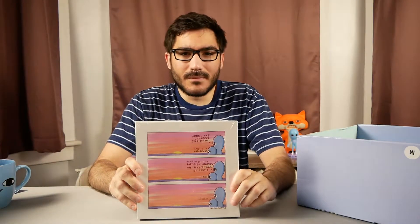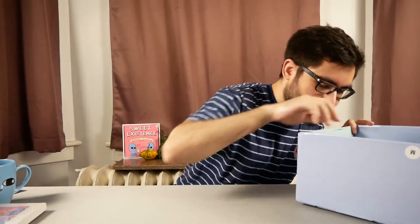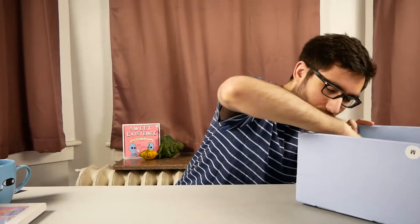Everything you get in these Culturefly boxes is always of good quality — always worth your money, which I normally will not say about a subscription box, almost ever.